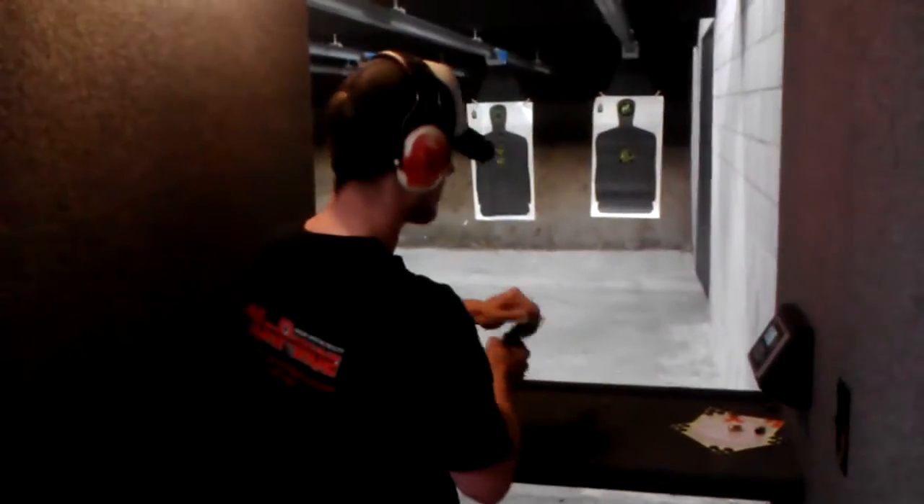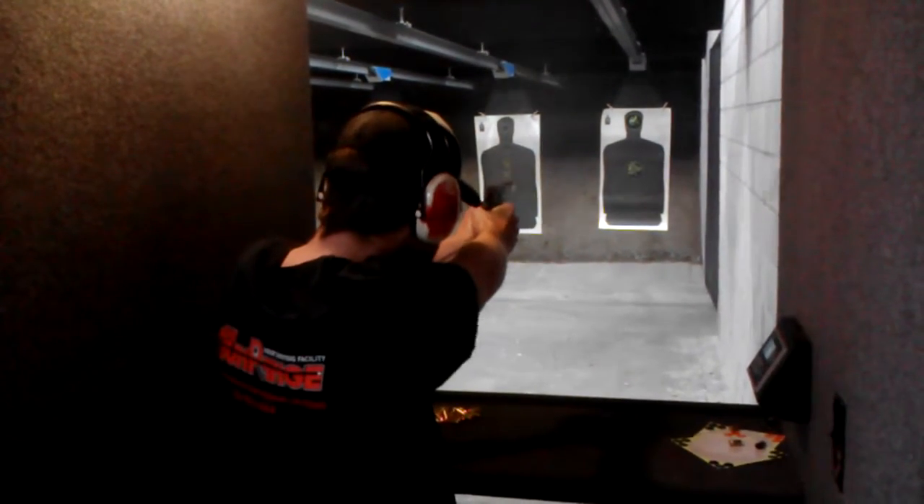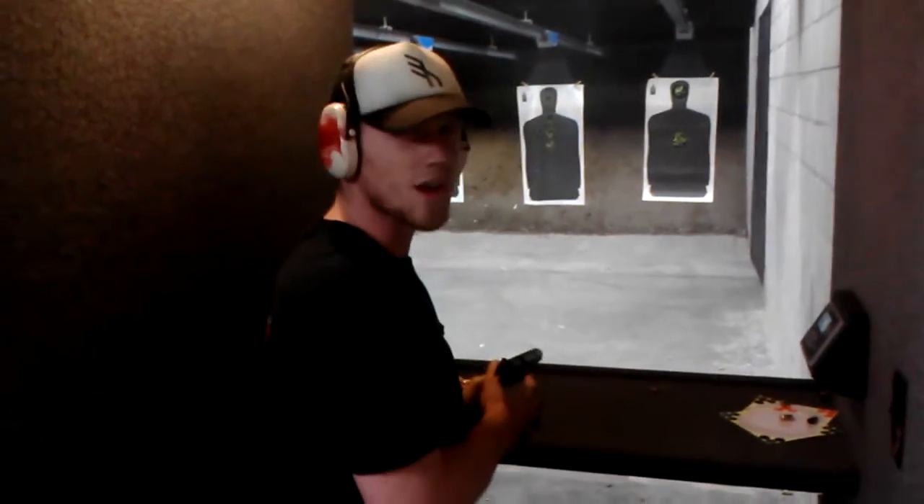So we're going to test out the compensator and see what kind of reduction we get. Let's blast off a mag. Awesome! Seems like it works pretty good.